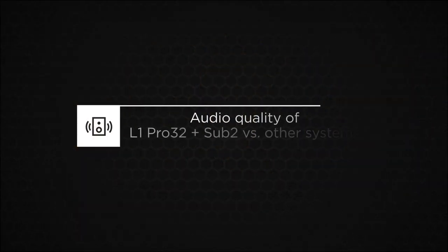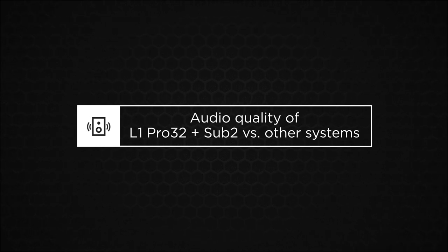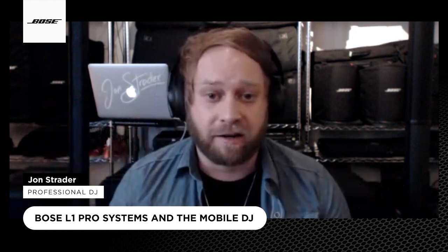Let's move on to audio quality, specifically of an L1 Pro 32 plus a Sub 2. John, talk me through what you're hearing. These systems have 180 degrees of coverage, so when you have them on either side of you, you have your own monitor system happening. It's almost like you're living on the dance floor with the crowd. I'm hearing parts of songs I've never even heard before — instruments and little details just shine right through the drivers. Once you're using these, you really don't have to have a monitor, because where you have them placed you're actually hearing the sound pretty well.